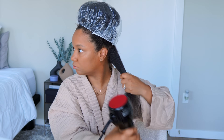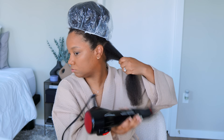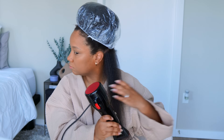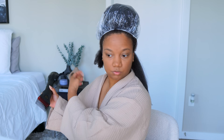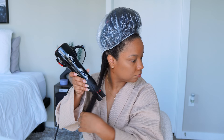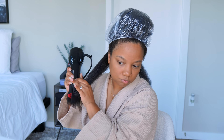I also used a deep conditioner — the CPR mask from TGIN. I forgot I had it, but I also forgot just how great it is. I'll put that link down below as well. Then I'm just using my new favorite tool, my handleless blow dryer, to blow dry my hair straight for these mini braids.